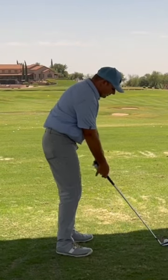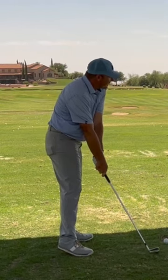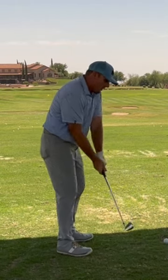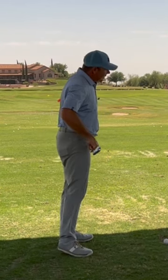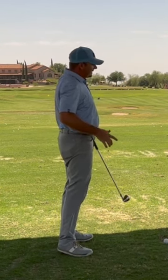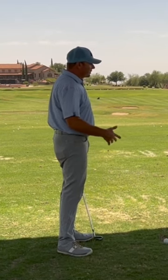A common pattern you see amongst golfers is they swing back and they throw the club down like this. Because they throw the club down, they also tend to straighten their legs out and stand up. That's how they make space for that, and they tend to hit it on the toe, along with a whole bunch of different issues.